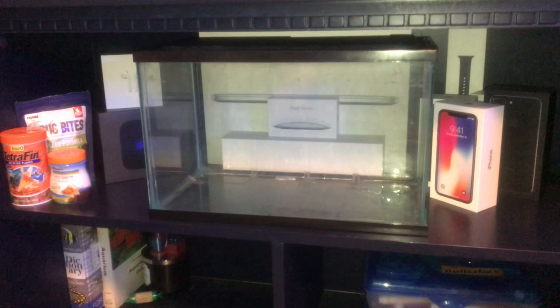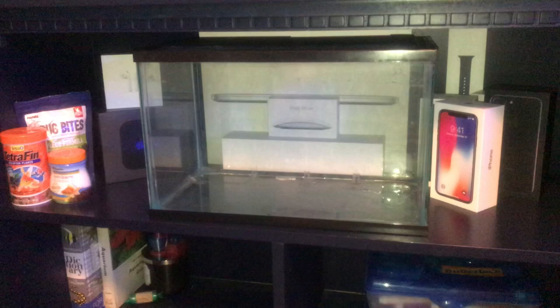Hey guys, today I'm gonna be showing you how I'm setting up a tank for my new pets — fiddler crabs. These guys are brackish water crabs and they're just pretty cool creatures. They eat basically anything.